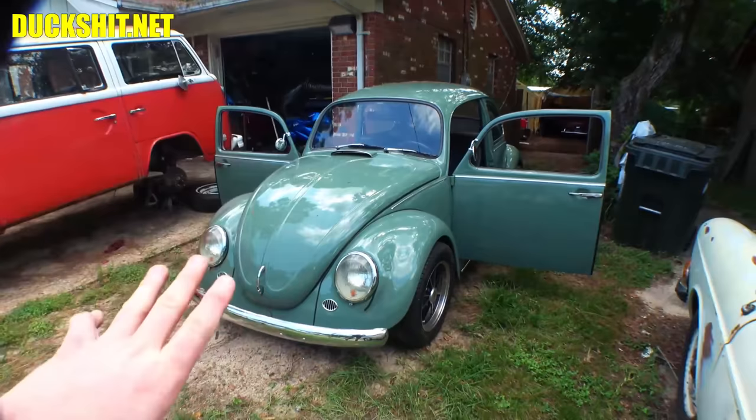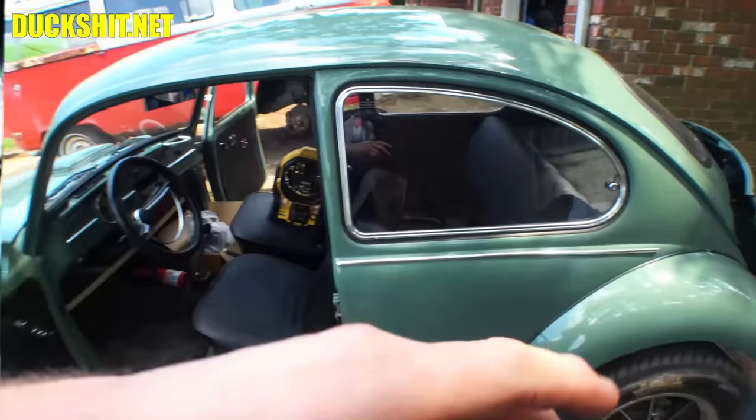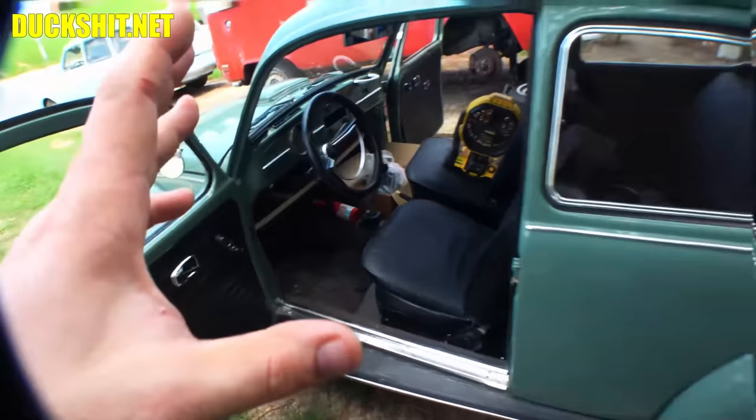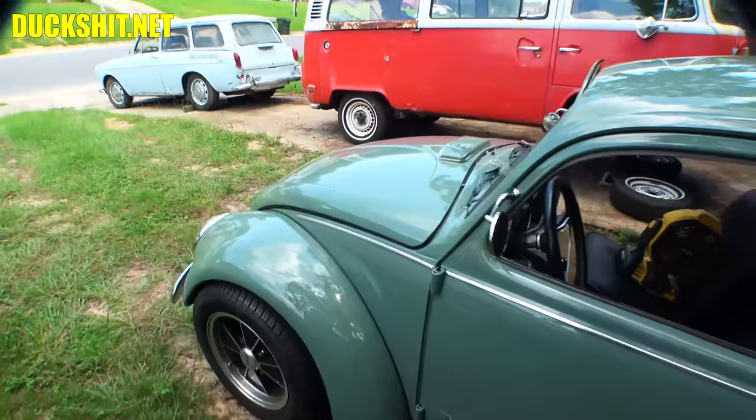We're not changing anything on it. However, it had a myriad of electrical problems — just nothing seems to work right. Whether it be headlights, taillights, blinkers, the charging system didn't work right. Even the indicator lights for the generator and the oil didn't work properly. In fact, they were inverted and one of them was dead. We're going to start replacing some switches and stuff today. We've already diagnosed it in the last video — the link is up in the corner. Check that out so you know what's going on.